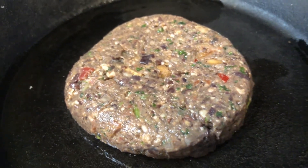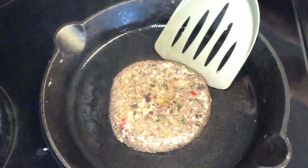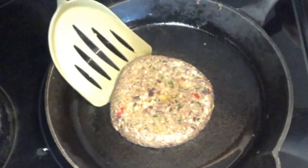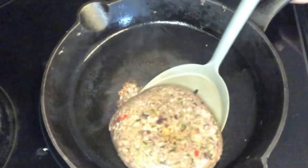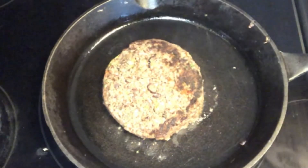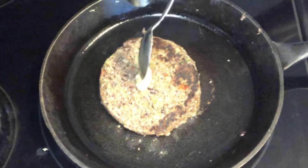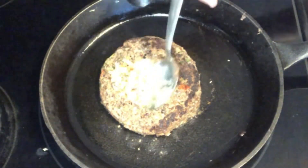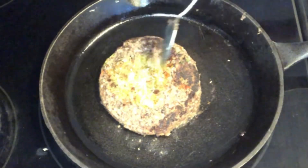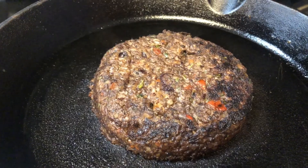We are going to put some ghee or butter in the pan and let the burger cook for about 7 to 10 minutes on medium heat. Then gently we are going to start moving it from the sides and flipping it. The problem with veggie burgers is there are no meat tissues and no fat, so we have to be very careful when flipping. I'm adding some more ghee on top. You can use a non-stick skillet, but for health reasons I like to use my iron skillet.